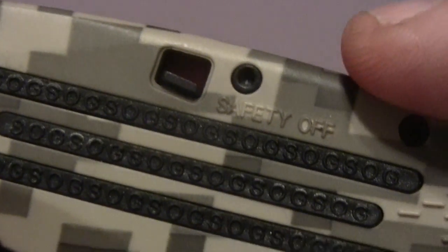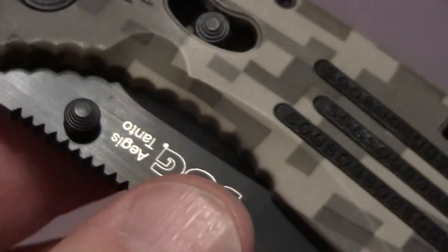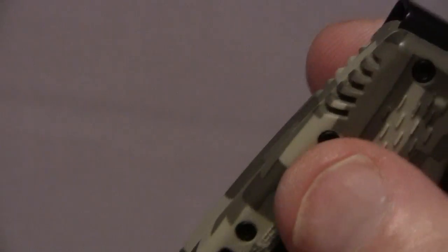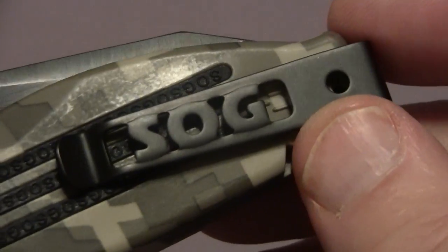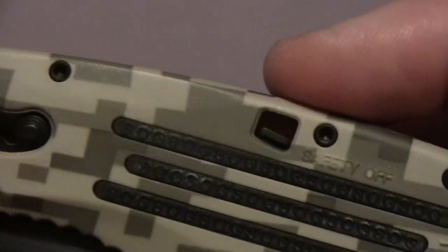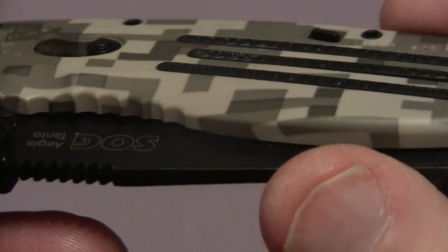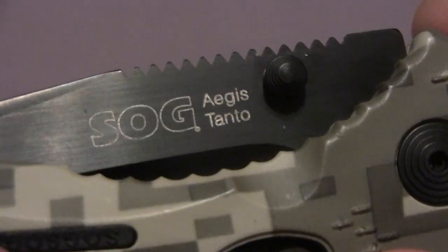It has a locking blade — I've got it in position with the safety off because I'm going to be opening it. It's got really nice beveled thumb studs. It is designed for left and right hand carry, but it's in tip-up only position. There's your SOG spear point clip. Here's the release — it allows you to get it back. There's an on-off lever for the safety so it can't possibly open in your pocket. It's the black titanium nitride coated blade, and there you have the Aegis Tonto with the SOG logo.